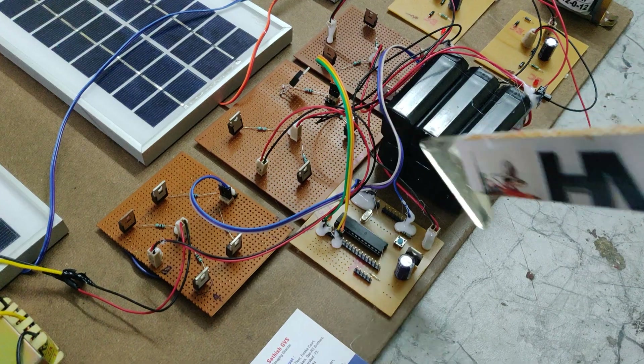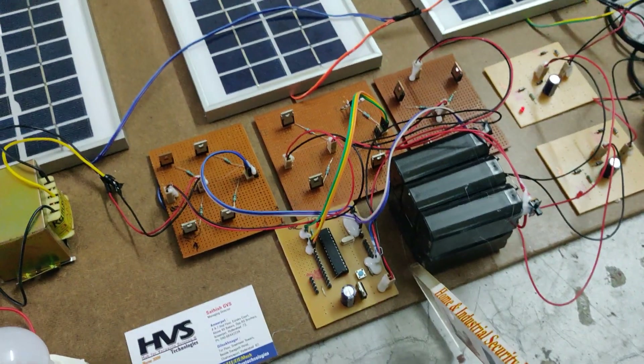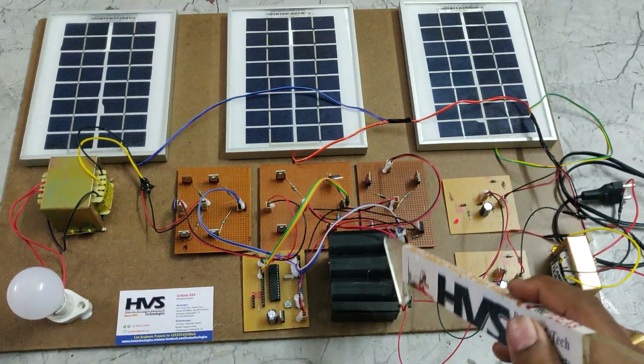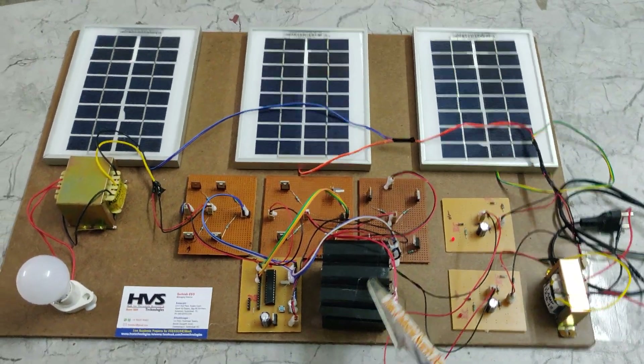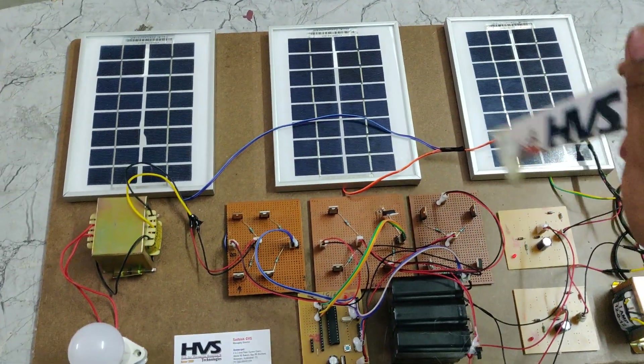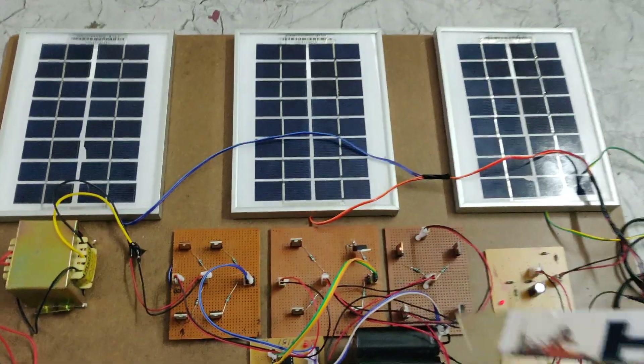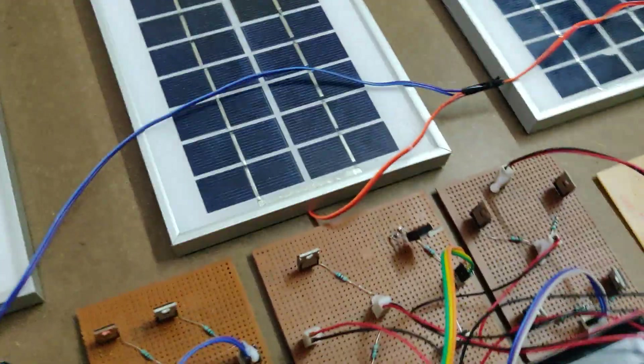We are using six batteries in this system. Each battery pack consists of three 4-volt, 1-amp batteries, with two battery packs in parallel, giving us 12 volts, 2 amp DC output. That is the input to the initial H-bridge full bridge — stages one, two, and three — where the microcontroller continuously switches the pulses.